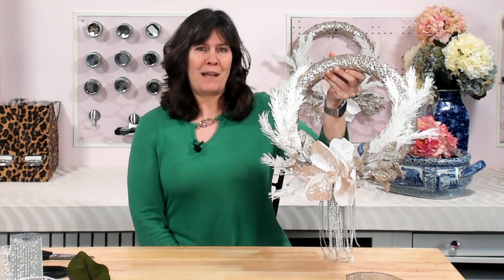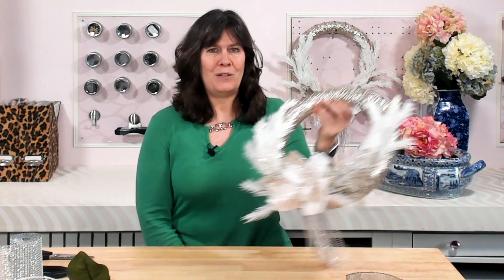Today I'm starting with a gold and white Christmas wreath that will go really well with the mixed metal Christmas decorations that I'm going to do in my living room. And the best part about it is it takes less than 20 minutes to put it together.